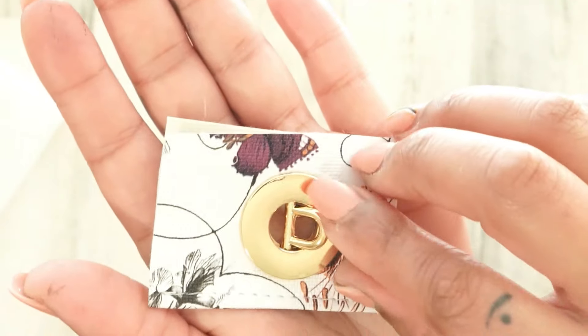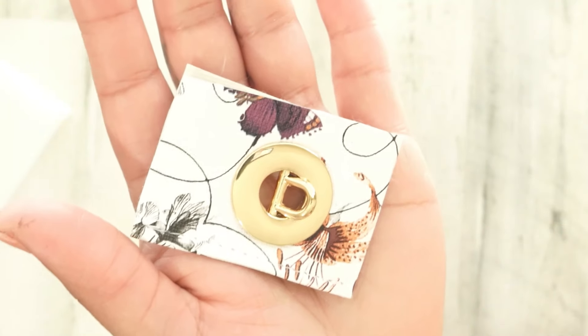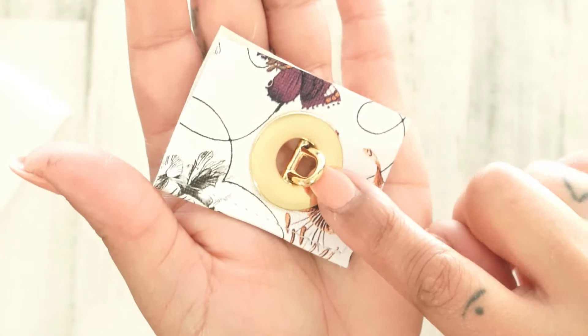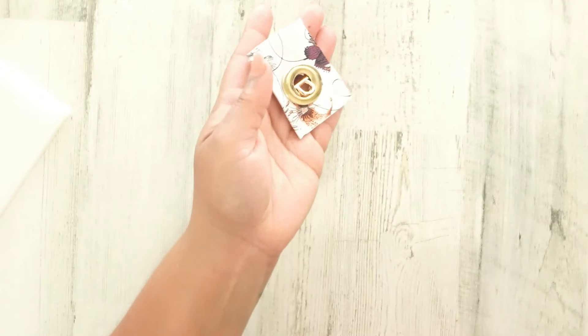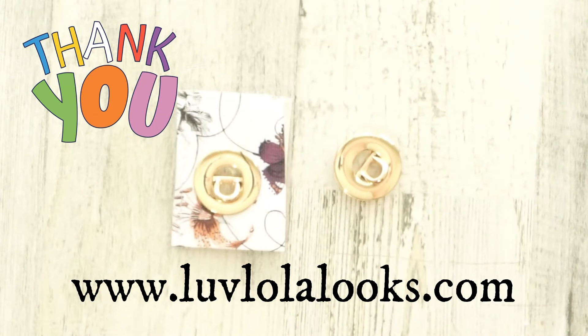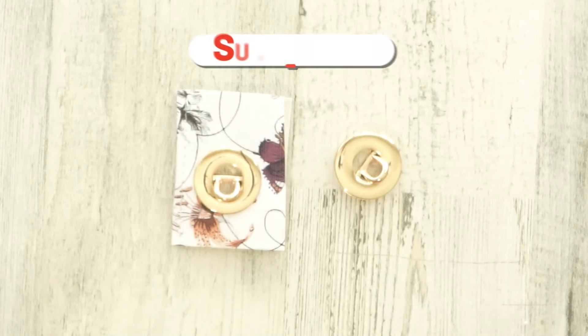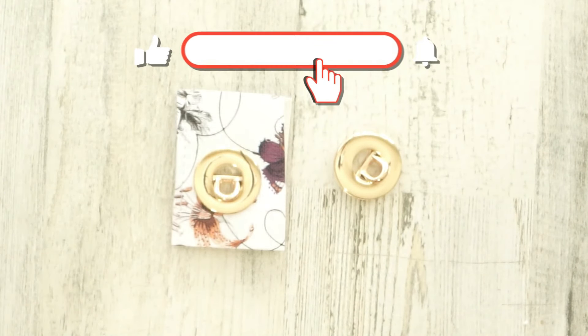Grab your screws and there we go! Pretty cool, right? Now you can add a swivel hook, a spring lock, a chain — the possibilities are endless. That's it! Thank you so much for watching. If you have any questions, leave a comment below or visit my website lovelittlelooks.com to send me an email or a chat. Bye bye!